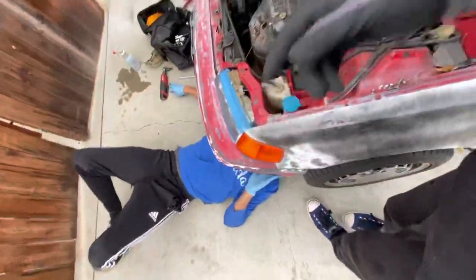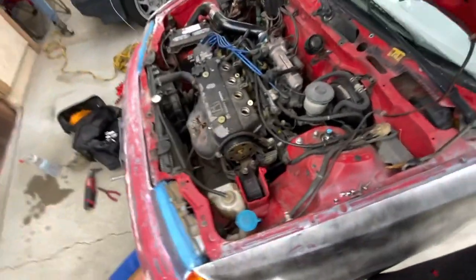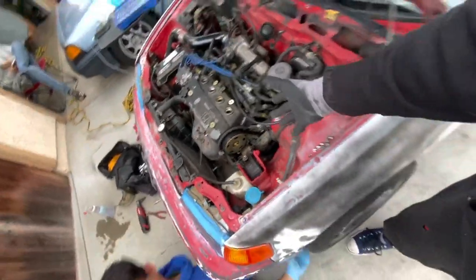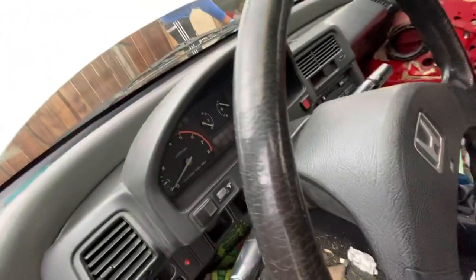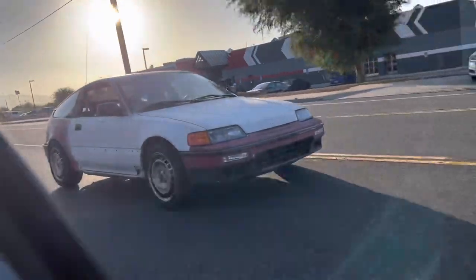Bonus vlog since I don't post anything anymore. Julian is here changing his timing belt - we'll see how that goes in an hour. This is Julian's CRX HF. If you guys are new to the channel, this is a 1990 CRX HF with almost 300,000 miles - Julian corrected me, it's 1990.